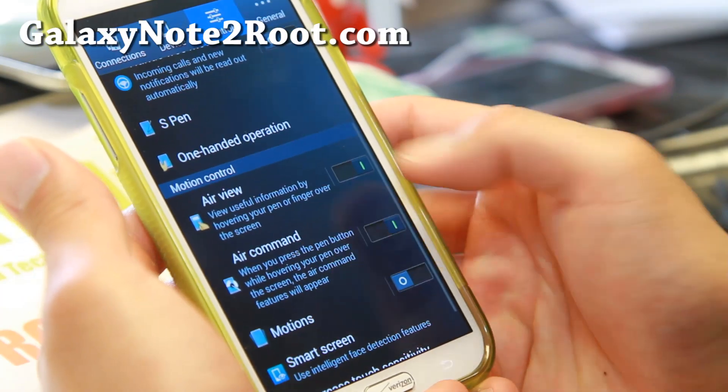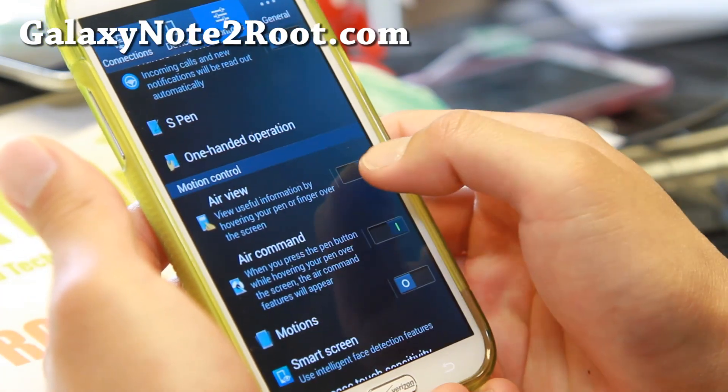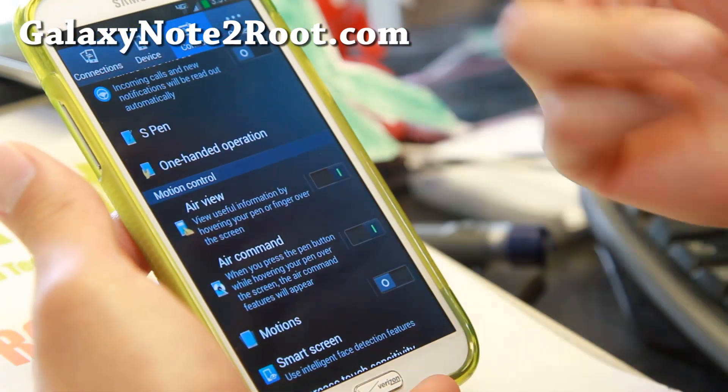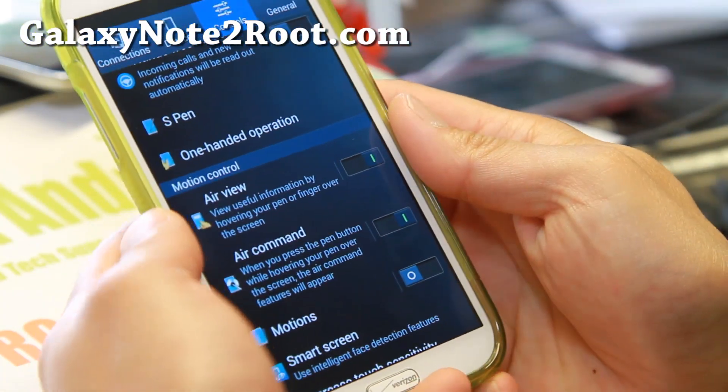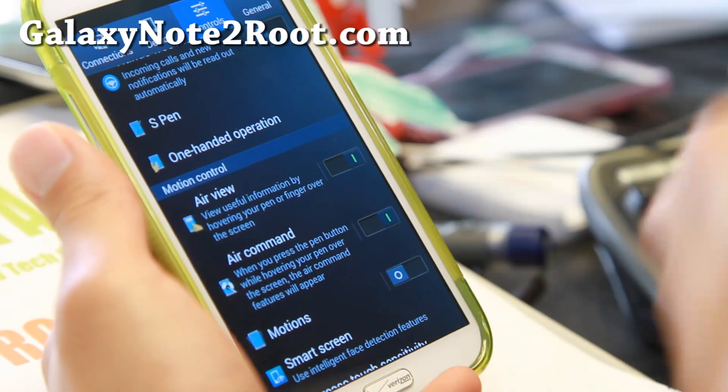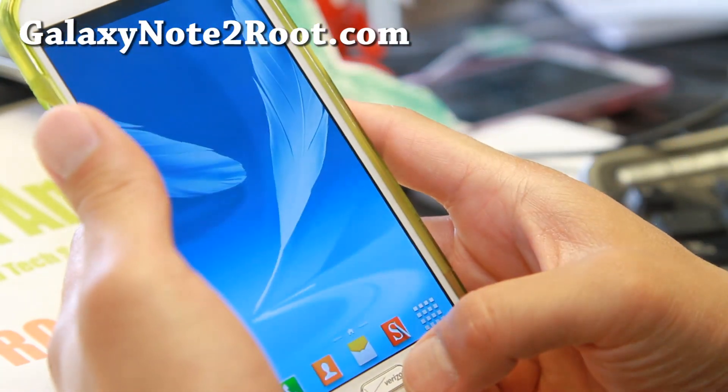Make sure you enable air command and air view if you want to use it. If you don't do that, it will default back to the single menu and you won't be able to access the tab menu. Then you'll have to do a factory reset and redo it. But once you've done that, you should be all ready to go.